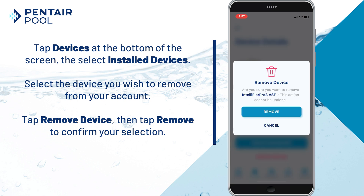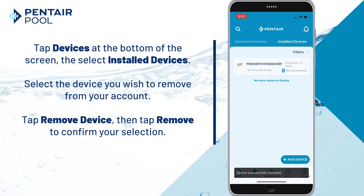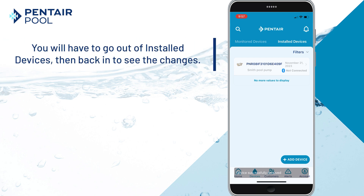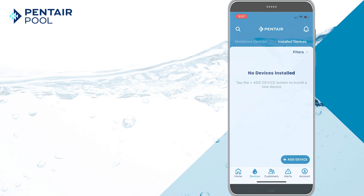Select Remove Device and then tap Remove to confirm your selection. If enabled, the device will still run its scheduled program but will no longer show on your account. You'll have to go out of Installed Devices and then back in to see the changes.